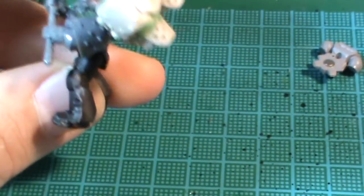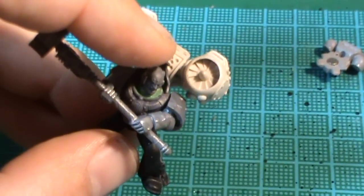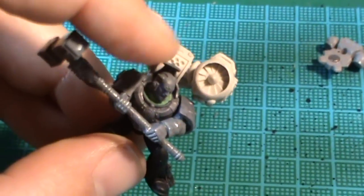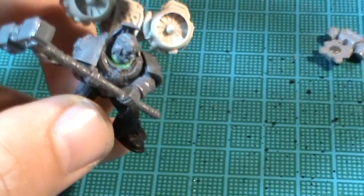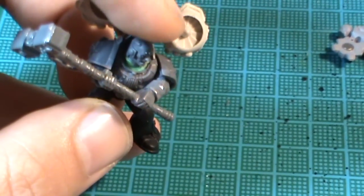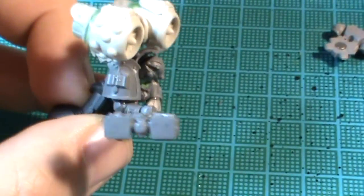The back piece is from the Grey Knights box set — the Justicar, I think. They don't marry perfectly, but with a bit of work — knife work, filing, gluing — it fits in. There is just a slight size difference to the Justicar; the pieces are a little bit thinner width-wise.